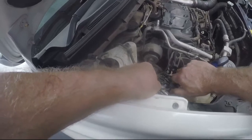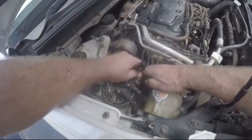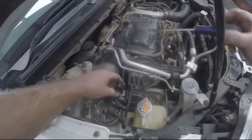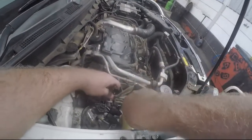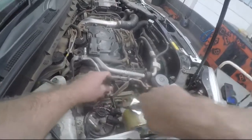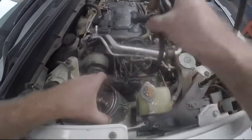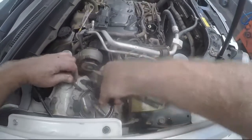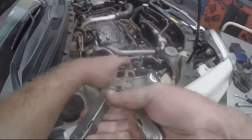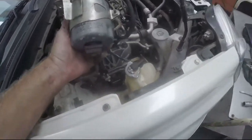Once all the pipes are released, there's a bracket on the filter itself. We want to take the whole filter assembly out to work it on the bench — that's easier. Just be careful because some of the brackets attaching the pipes are plastic, and this car is not exactly new, so it's easy to break things.